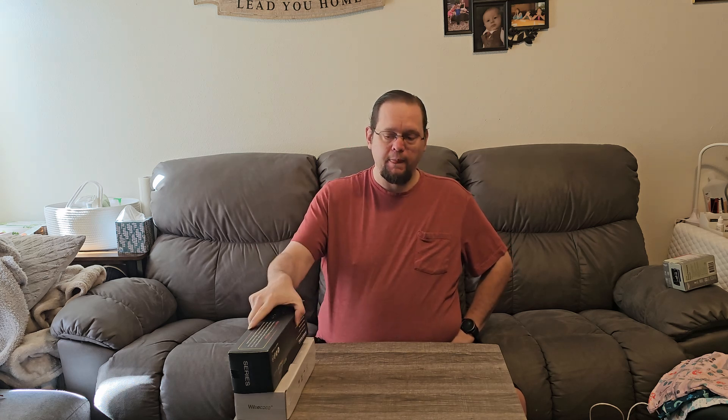Now, this video is definitely a bit on the odd side for our channel. We do occasionally do things like mice and keyboards and things along those lines. We often do cases and computers, laptops, desktops, parts for different ones, all that kind of stuff. However, we do not usually do mouse pads.